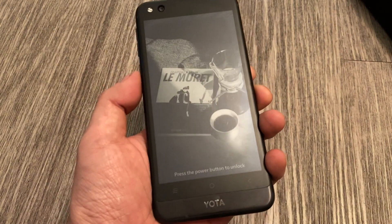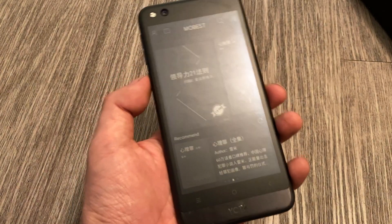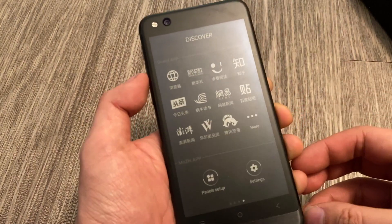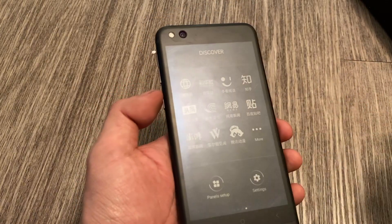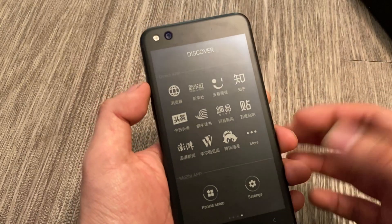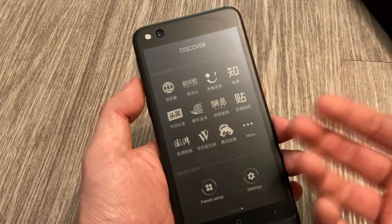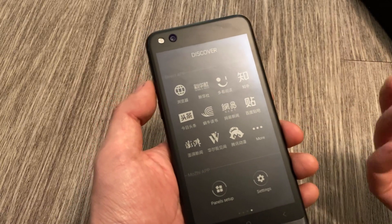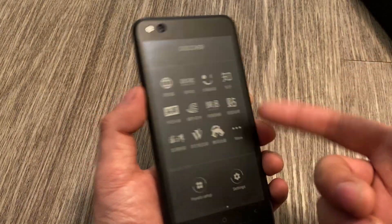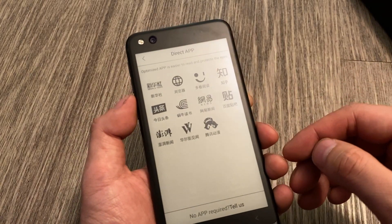And then there's the E-Ink display right here. Press the power button again and we can unlock the E-Ink display. We can do some reading right here. This is actually a display — people who don't know E-Ink, it's basically just like reading a paper document, like reading a newspaper. The response times are really slow, but it does save a lot on battery. It doesn't look like a screen — it looks like newsprint, which is kind of cool. But it is a screen, and there are some apps for it.